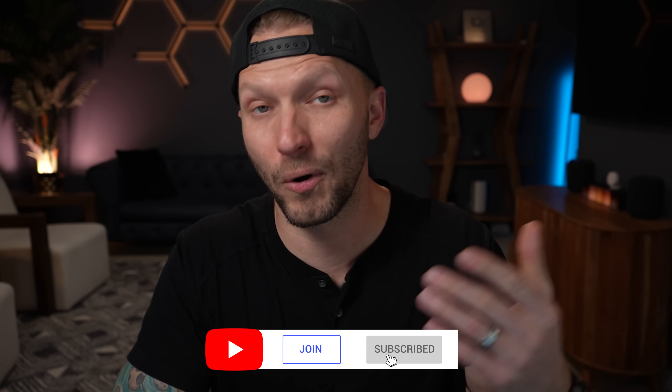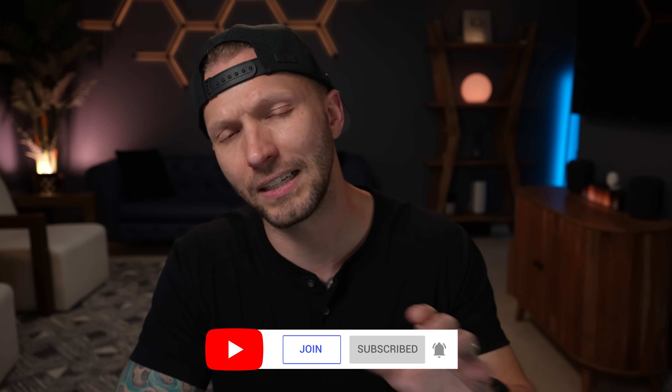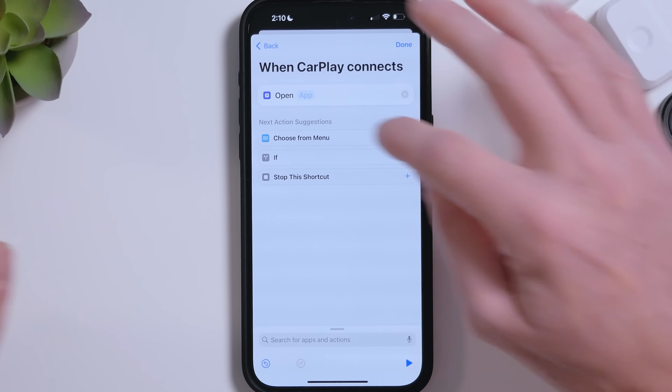In the last video, part one, I gave a good foundation for creating these shortcuts and CarPlay automations. Very simple stuff — like automatically opening apps or playing certain music when you connect to CarPlay. Feel free to check that out if you haven't already or if you're still feeling a little intimidated by the shortcut stuff. I'll put a link up here or down below.